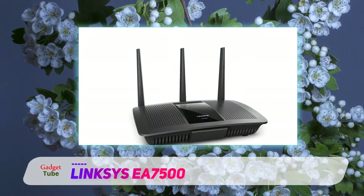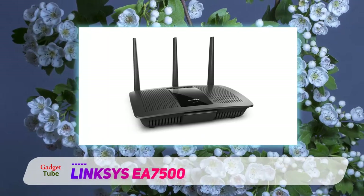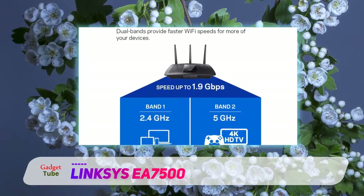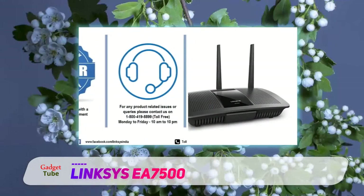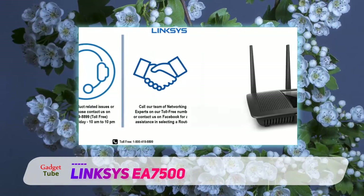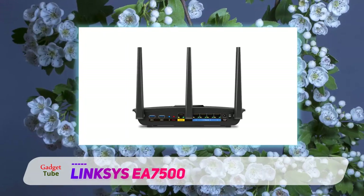The business end of the router is on the rear panel. Three aesthetically designed removable antennas are featured along with 4 gigabit Ethernet ports, a WAN port, power jack, and a power switch. Apart from these important basics, you will also see a reset and WPS switch, and two USB ports for connecting external storage drives. One port is a basic USB 2.0, while the second one is a USB 3.0 high-speed port for faster data access. The two ports are used for media streaming, FTP data transfer, or sharing data over the network.